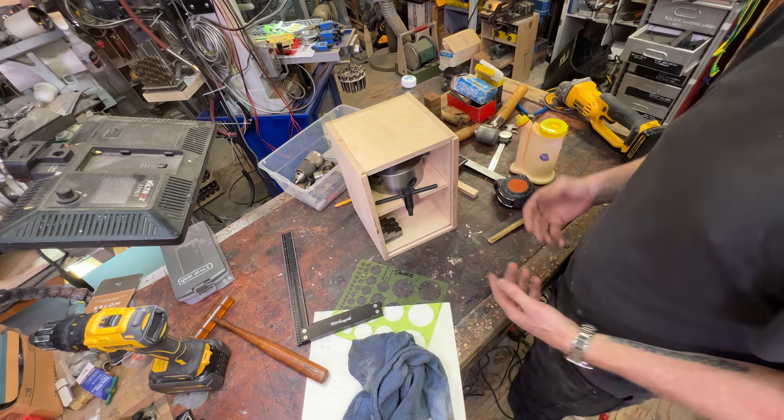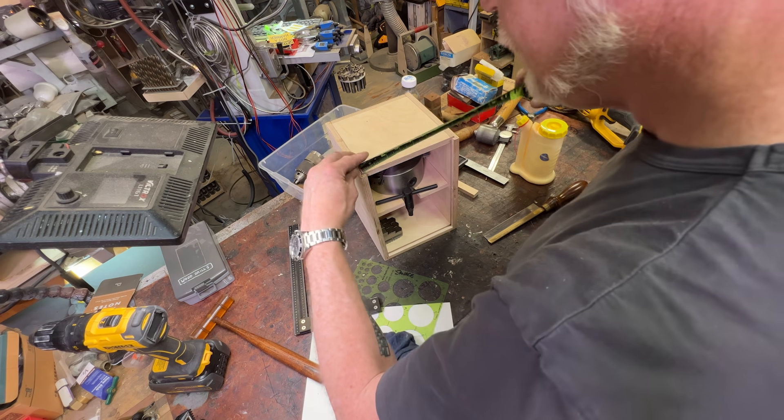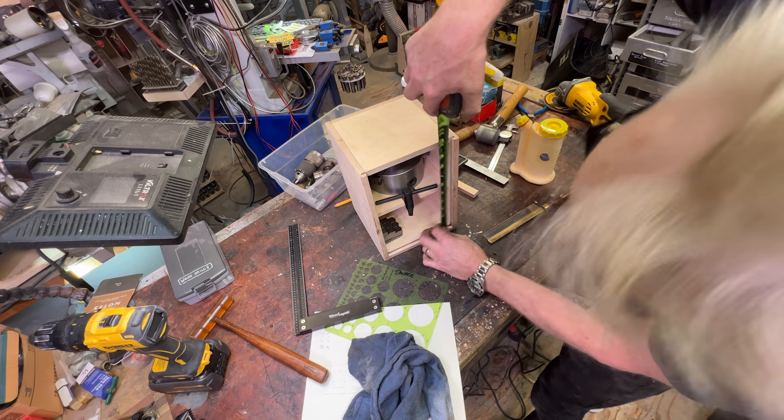I put it in roughly center, so that's great. Seven, seven, five, and three quarters.